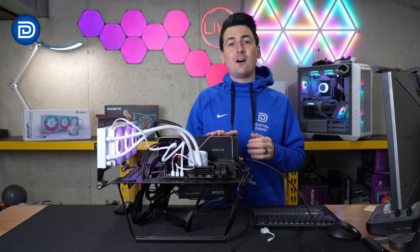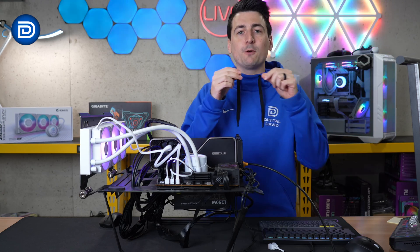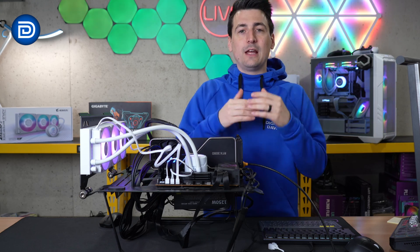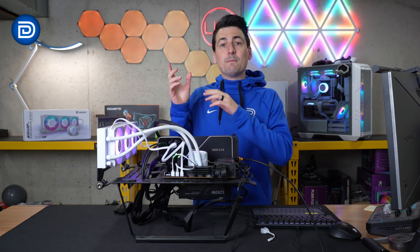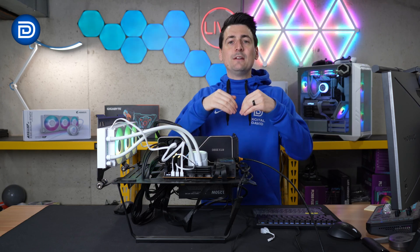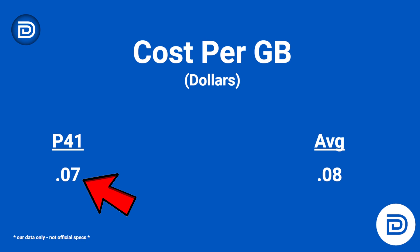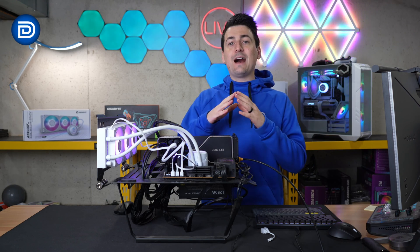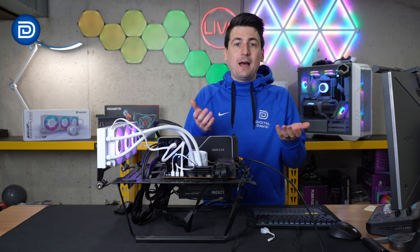Another metric we like to look at is cost per gigabyte, measured in dollars. It's a great way to find equalization between all the different storage capacity options. Typically, larger capacity drives cost more money, but on a per-gigabyte basis that tends to drive the cost down. We're averaging about 7 cents per gigabyte with this drive, while the typical average is 8 cents — so the value is there and you're technically saving about a penny per gigabyte.